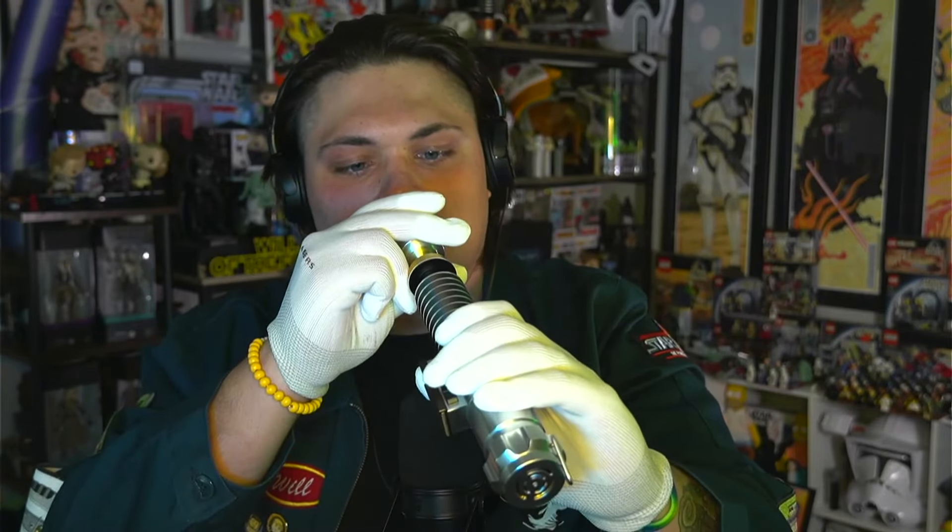It's pretty heavy too. This looks so good — it's got the belt clip, it's got the buttons on the hilt. Dude, look at that. This thing is sick. Nobody talk to me.